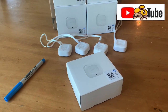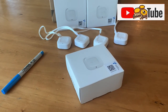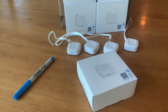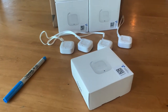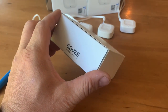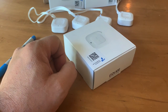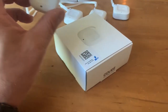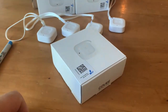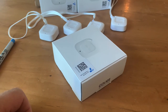Hey, it's Jason from Bohemia Bees and we're going to show you how we are setting up our temperature and humidity monitoring within our beehives. We went online and picked up a few of these GOVI temperature and humidity Bluetooth units and we're going to show how we set them up first, and then show you how we place them in the hives and what this will tell us.